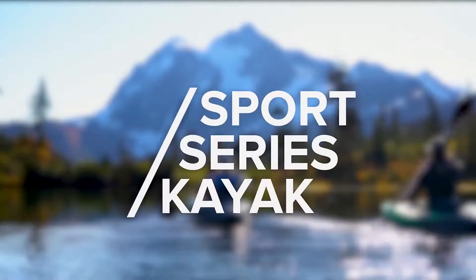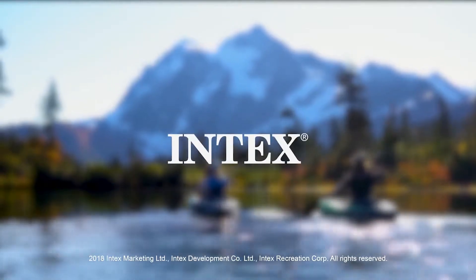Great for boating or fishing with friends. Get one now — click the link in the description. Enjoy!